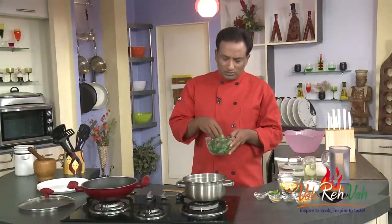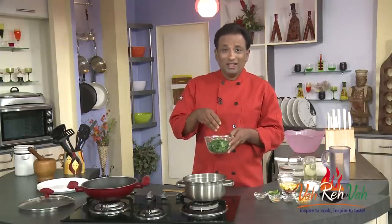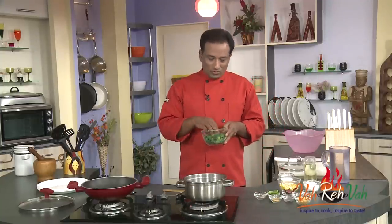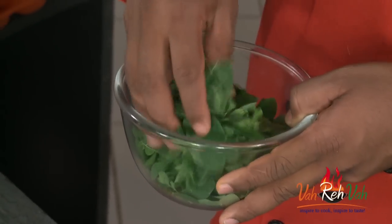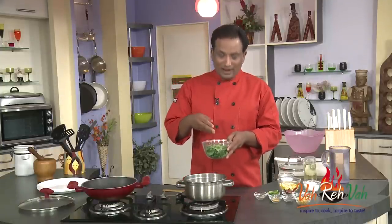Drumstick leaves are very popular. If you look at Ayurveda, curry leaves along with drumstick leaves are considered to have a lot of medicinal values. Earlier, drumstick plants used to be in pretty much everybody's yard, but nowadays not so much. If you have one, just pluck the leaves, or you can also buy them in the market. Especially in south India, every other house will have this plant.